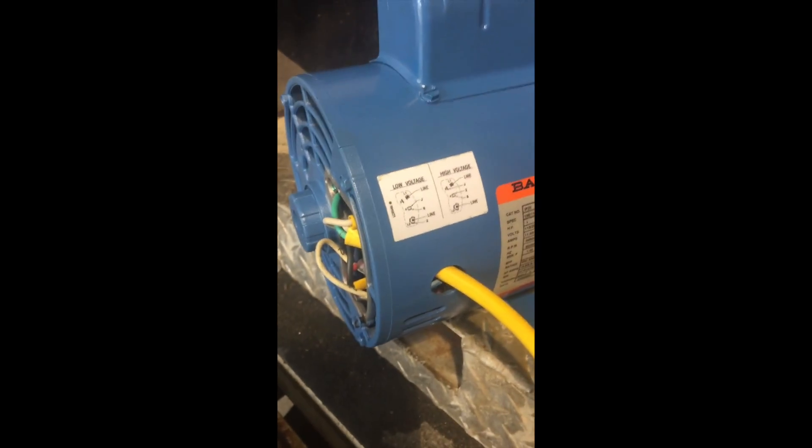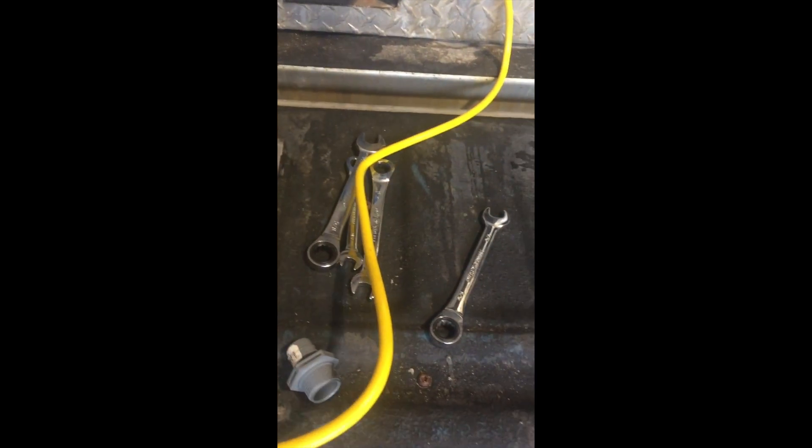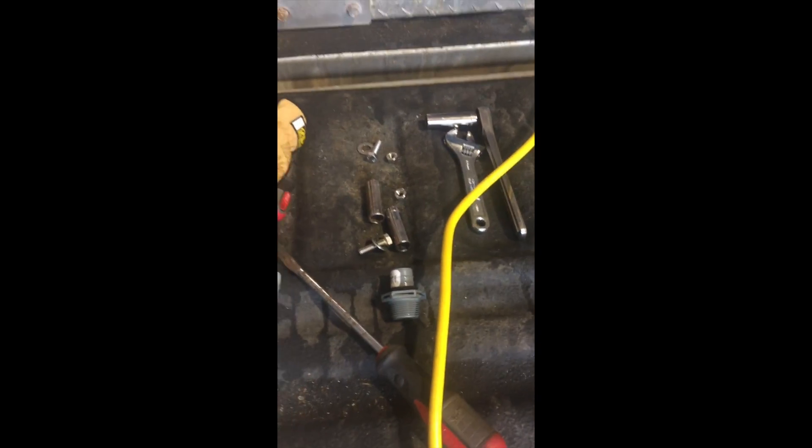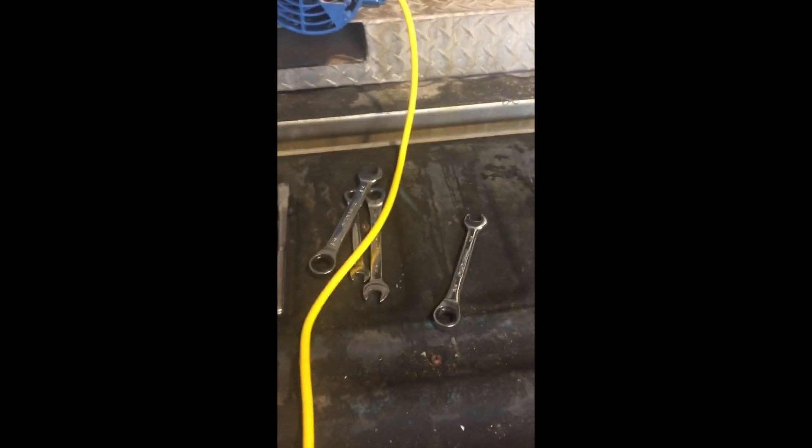These pumps can all be a little bit different and a little confusing, but typically there is going to be a wiring diagram either on the pump or in the documentation. Coming out of here I have my extension cord. If you buy them from Power Wash Door they'll come automatically wired, but this is the option if you're doing it yourself. I got a 12-gauge extension cord and just cut the end off of it.